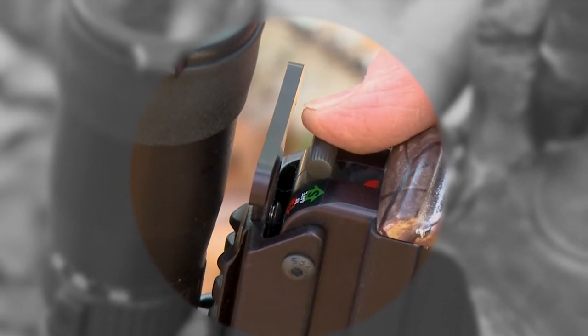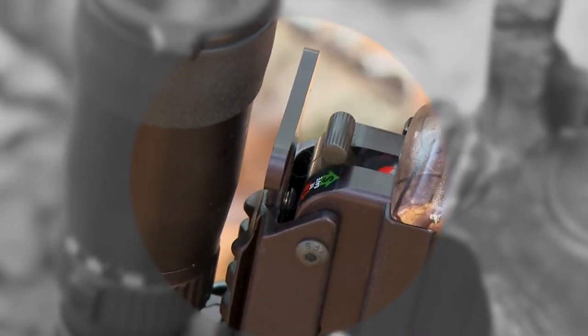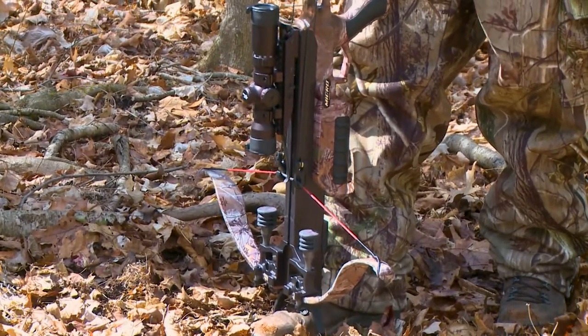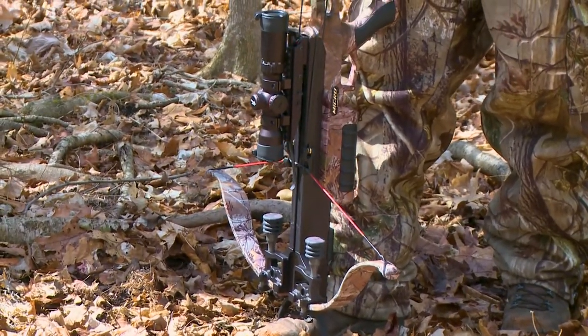Safety must be in the fire position to engage the string catch when cocking. Begin loading the crossbow by turning the handle in a clockwise direction until the string is caught by the string catch. Stop cranking when you hear an audible click.